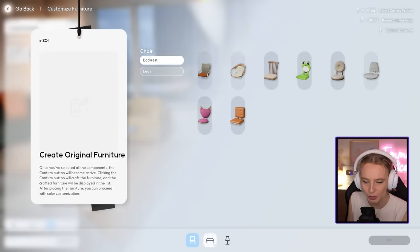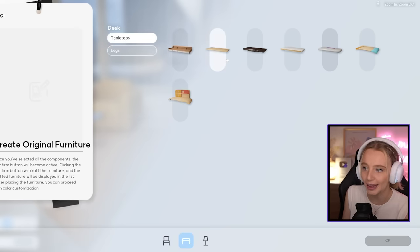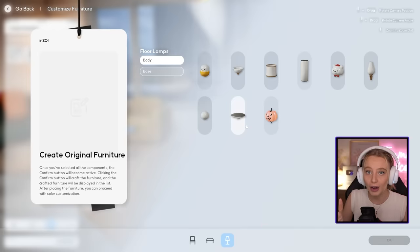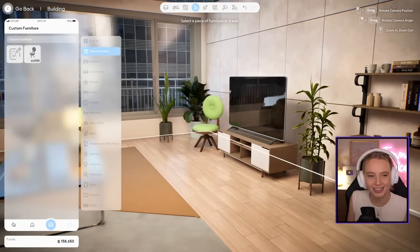It doesn't just stop at chairs — you can also customize your own table, tabletop, and lamp. There are currently just three options in the game, but since the game is in early development there are probably many more options to come. And there we go — our custom chair is next to the TV.